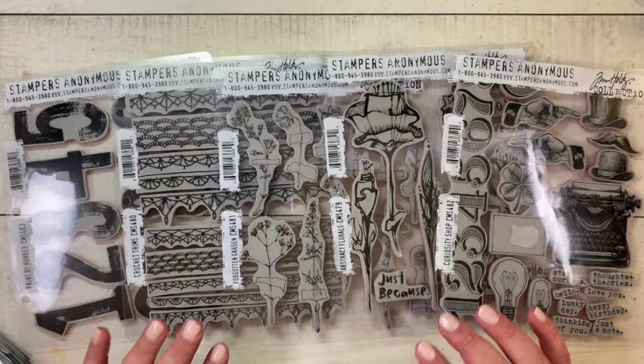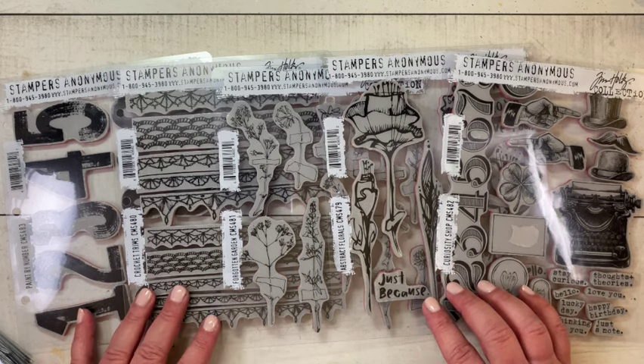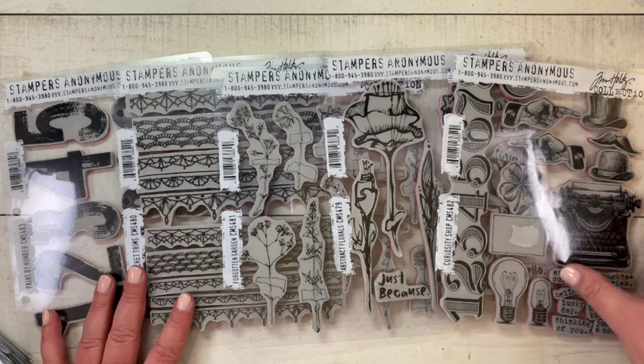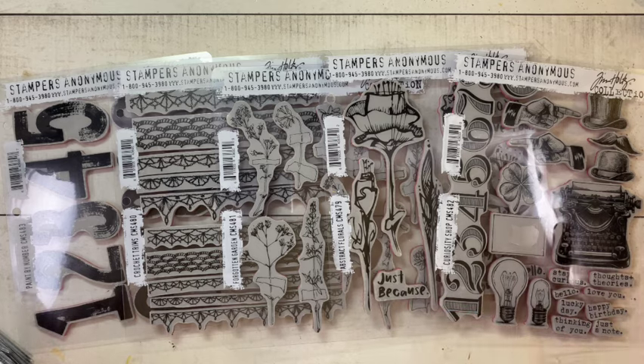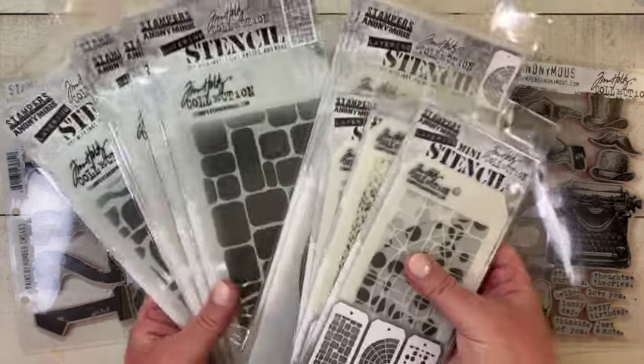Hello makers! This is the first Tim Holtz Stampers Anonymous release for 2024 as far as a whole set of stamps go. I know that we had Love Notes and then we had Mr. Rabbit as single stamp releases, but this is the first actual release of several stamp sets and also the stencils.